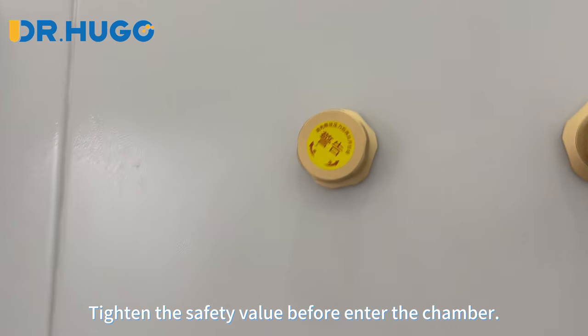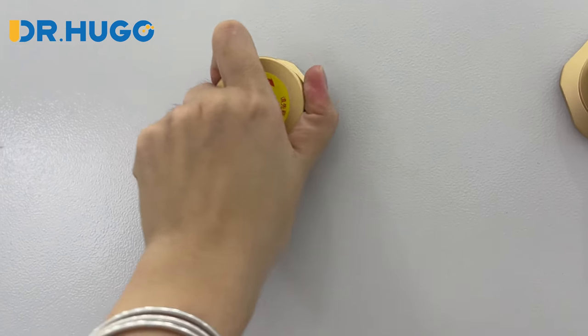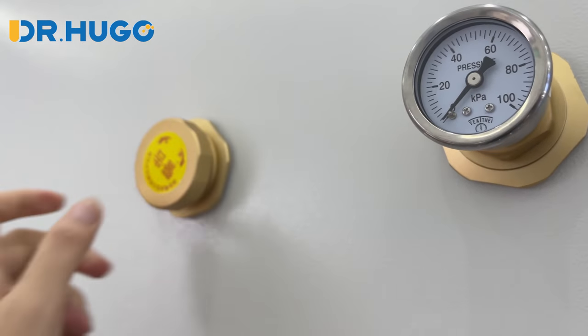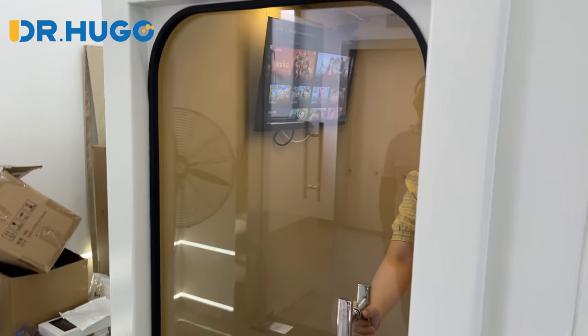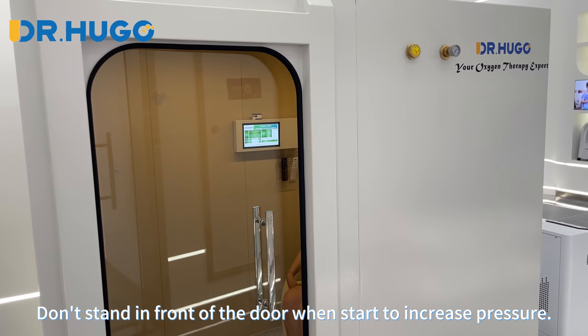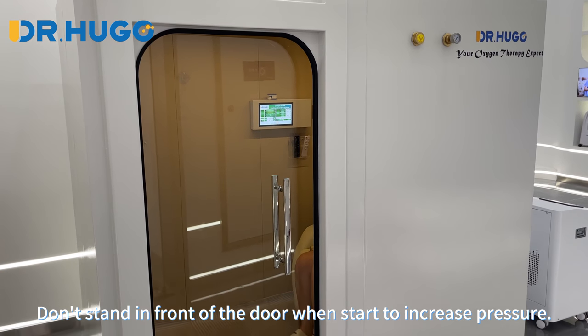Tighten the safety valve before entering the chamber. Enter the chamber and close the door. Don't stand in front of the door when starting to increase pressure.